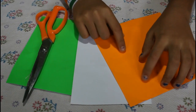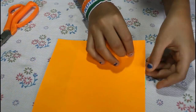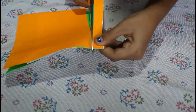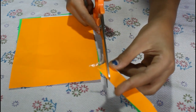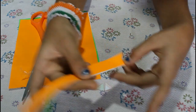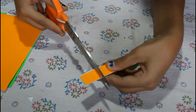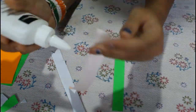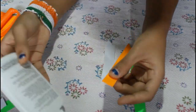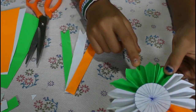You can put three sheets together in the same way. Cut a strip, and at the end of the strip cut a triangle shape. If it is too long, cut it from the upper side. Paste these three together. Now we will paste the ribbons underneath the badge.